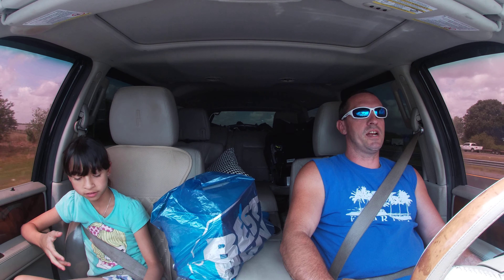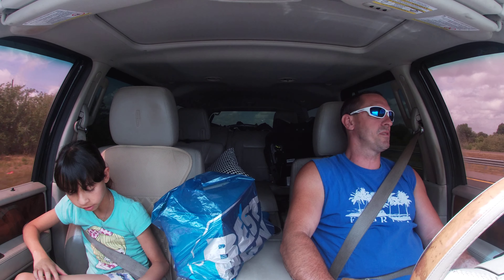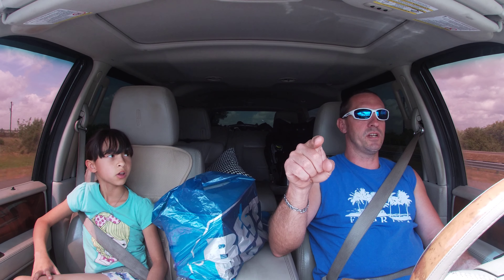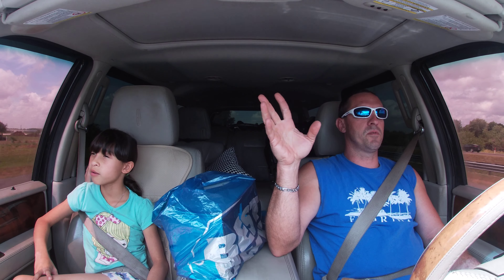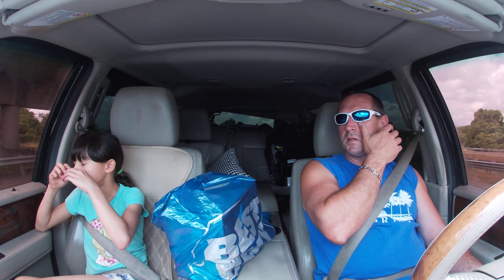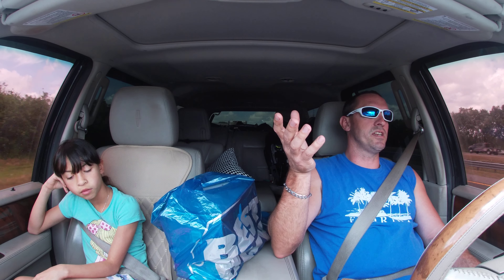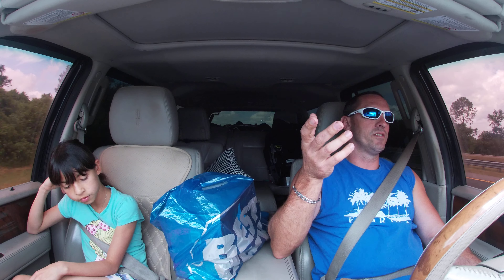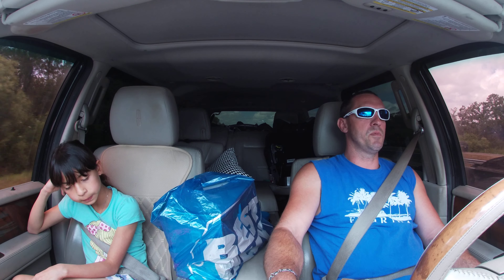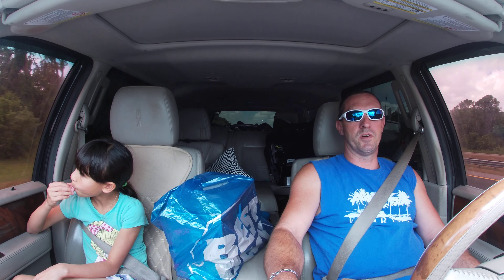This is a Hero Seven. They also had a Hero Eight and some kind of Hero Max or something — I forget what it was called. This one was two hundred dollars, the Hero Eight was three hundred dollars, and the Max was like five hundred dollars. The guy said the only difference is something about HDR instead of HD, but they're all 4K. He also said it has a faster processor. We'll try this one — who knows, we may have to buy the more expensive one. We'll see how this one goes.